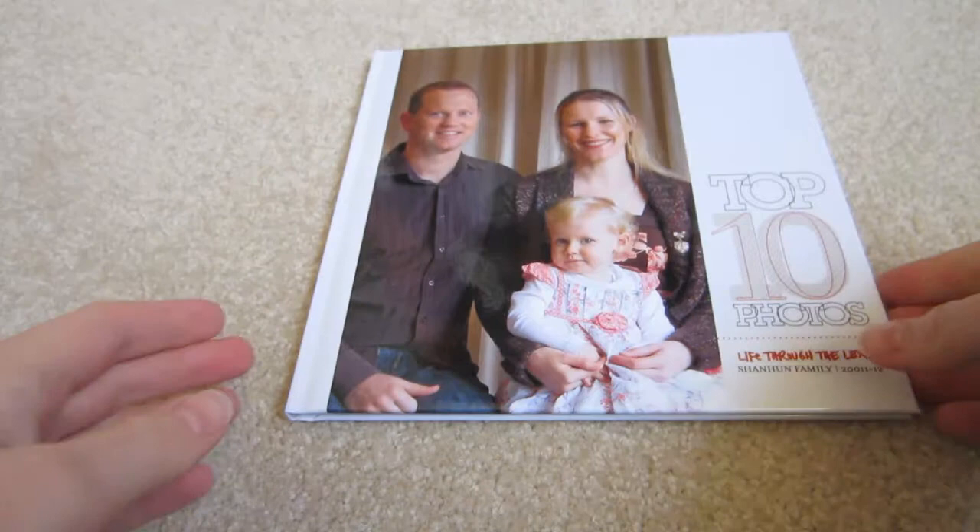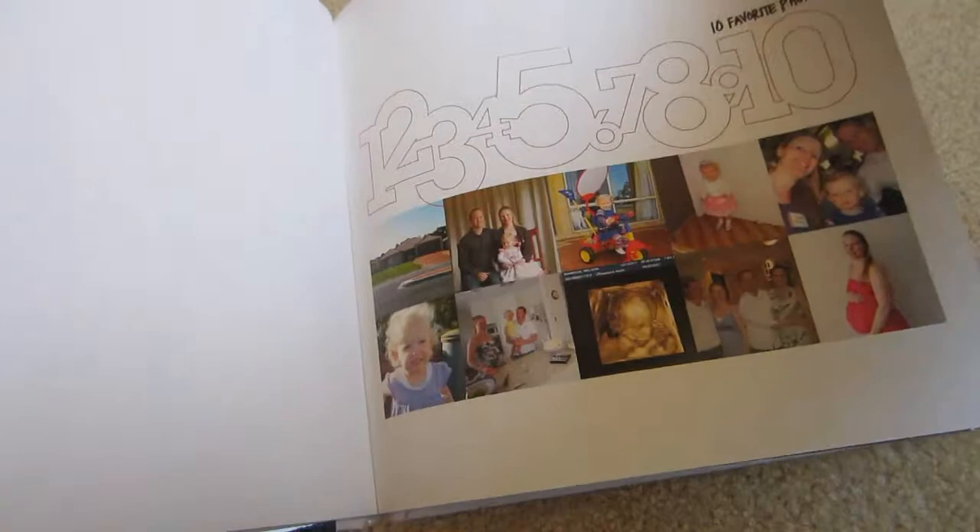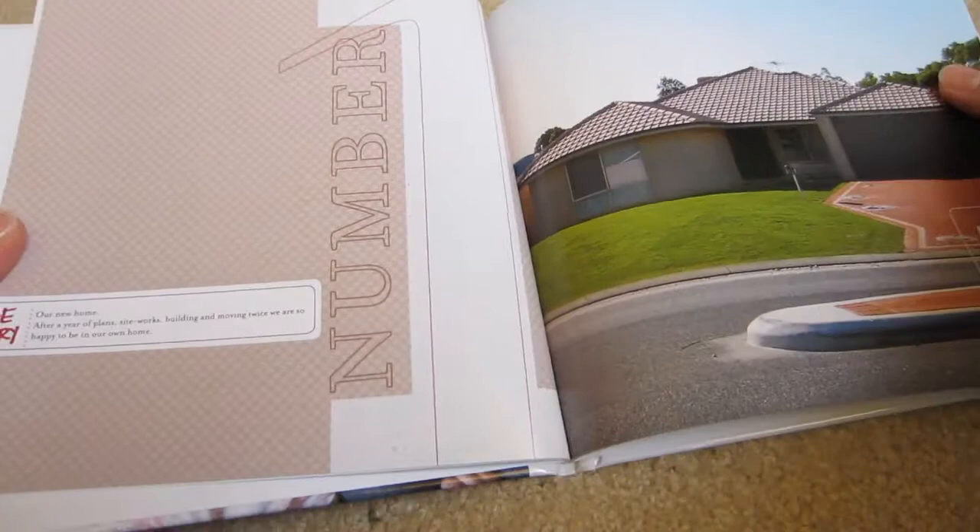It's an 8x8 photo book from Shutterfly using Ali Edwards' top 10 template. I used the basic design that Ali laid out and modified some of the little word art and added my own journaling of course.